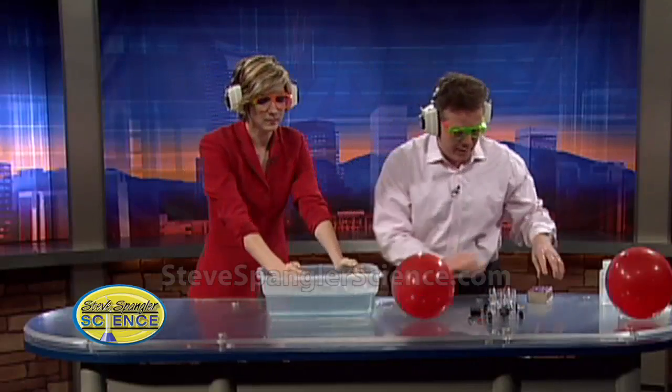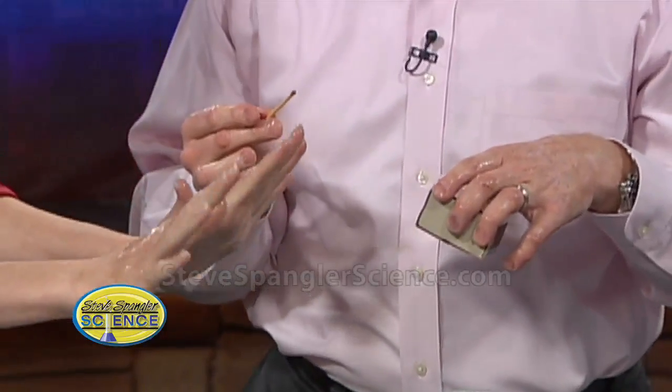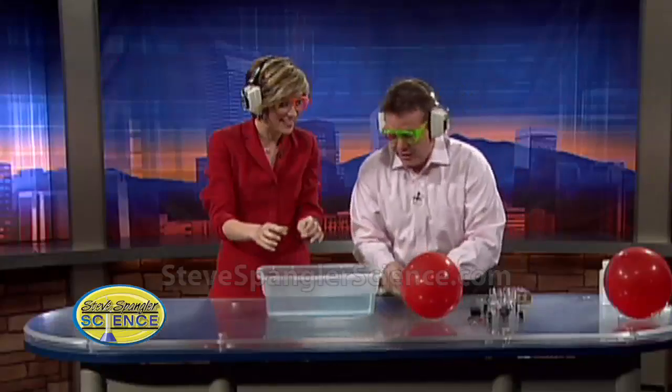Now you scoop in and grab some bubbles. Watch this. Is that amazing? Do it again. Let's do that again. I like that. See, I love that one too. Watch this.